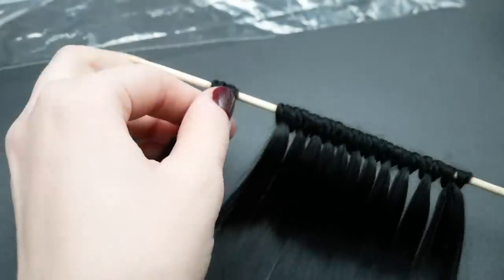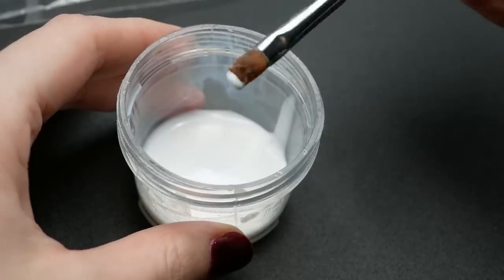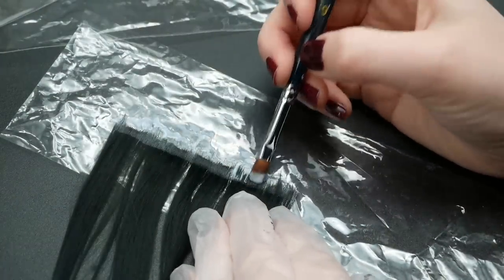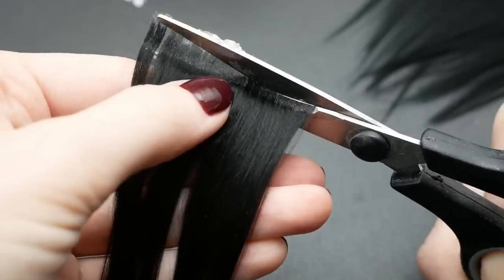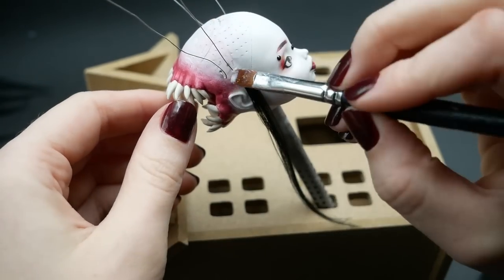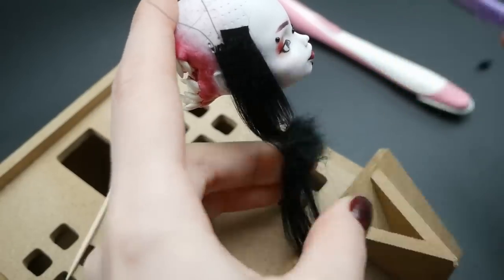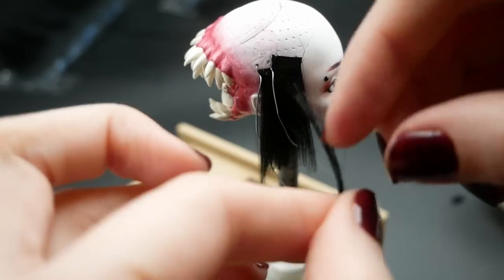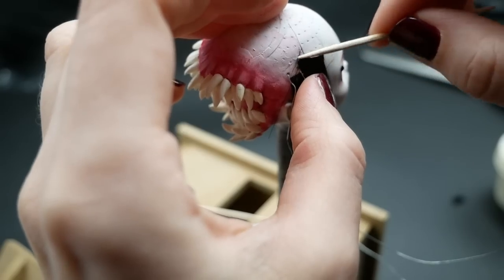For short haircuts I prefer to use yarn hair because it's easier to style. I brushed and ironed some acrylic yarn and then connected the fibers into wefts with normal PVA glue. When it dries the wefts are ready to use. I glue them directly to the head using PVA glue, but only up to the point where I reach the wires. I let the glue dry and cut the hair with a razor for eyebrows because that area will be harder to reach later. Then I glue some nylon hair around the wires for the future braids, using super glue, because nylon is much heavier, stronger and more slippery than yarn, and PVA might not be strong enough to hold it in place.